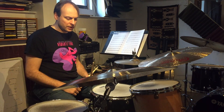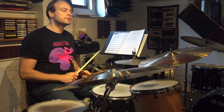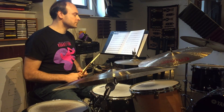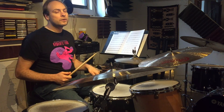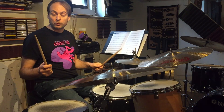So first we have the bass drum and hi-hat part — one, two, one, two, one. And then the left hand is the bass drum, and then we're going to improvise right here.